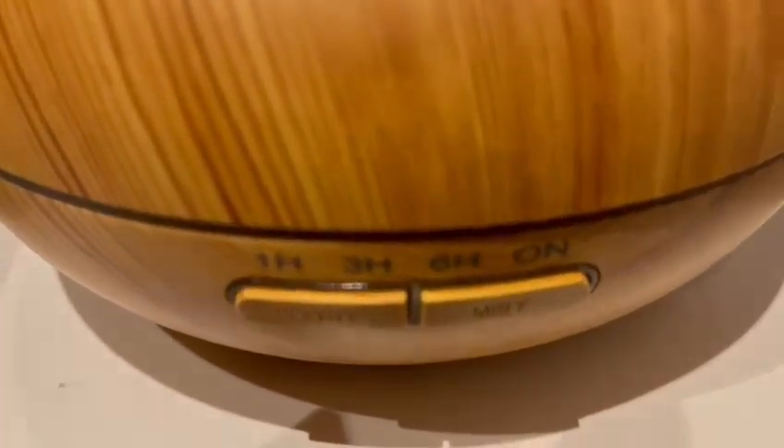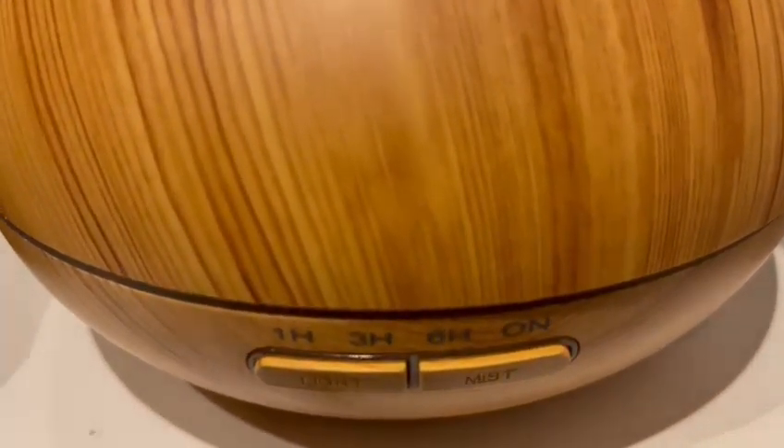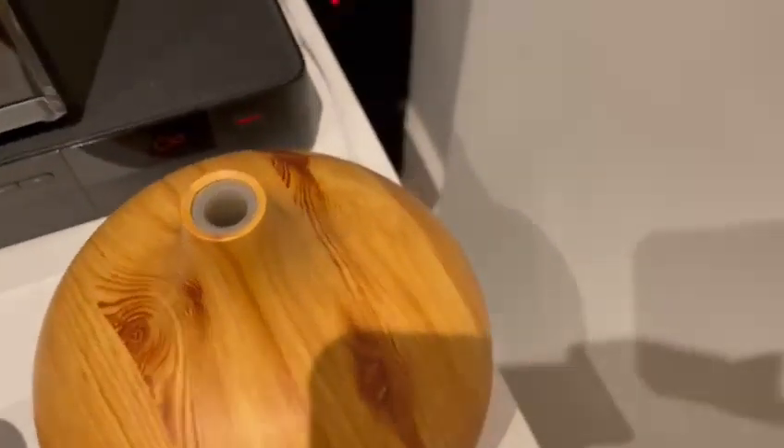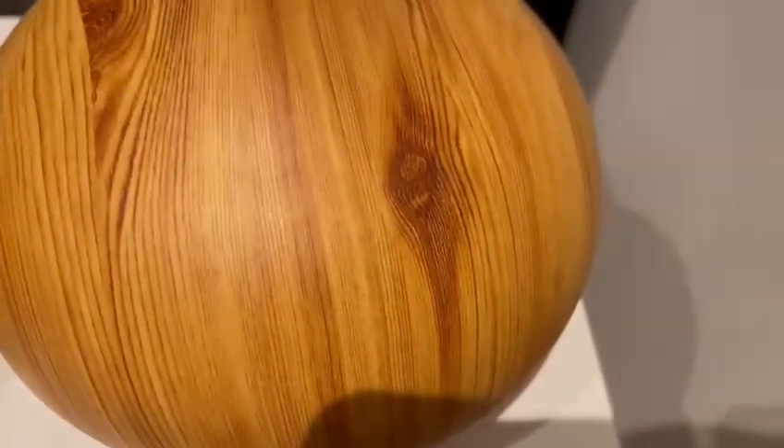First it has these options here: a light and a mist option, a one-hour, three-hour, six-hour, and a switch-on button. I'm going to show you how this looks and what it has inside. It's such an amazing product — I literally bought this one online and I really like it.